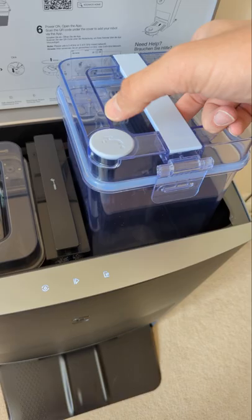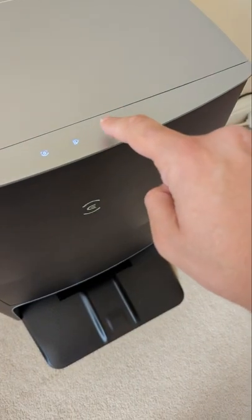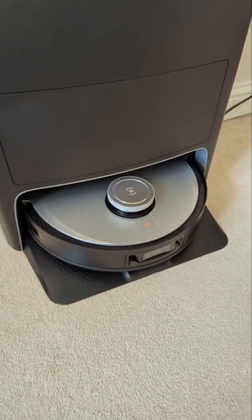Put the clean water in there — that's the clean water. Hit the button. Return to the station. That's it, it's now charging.